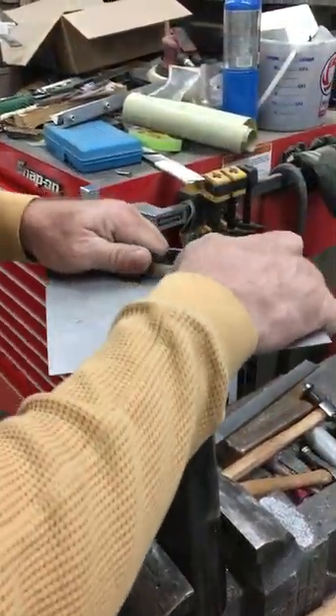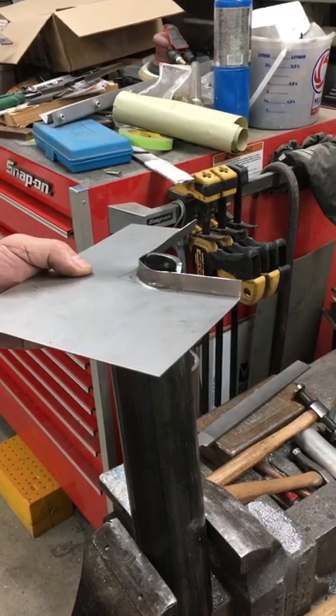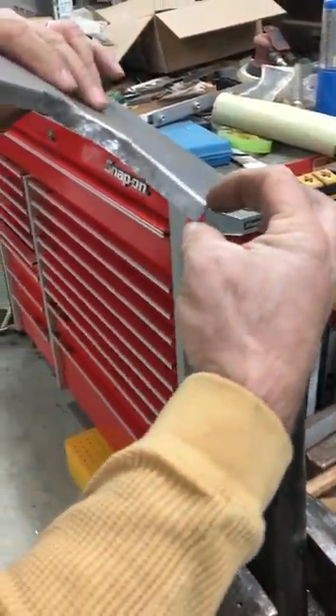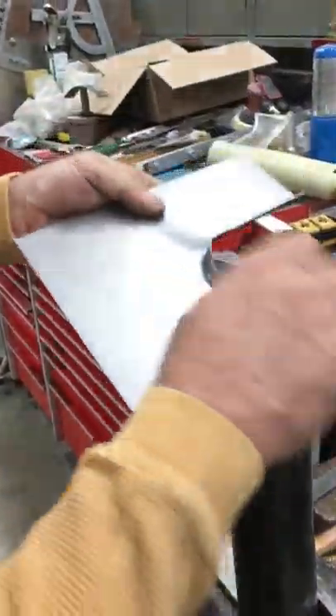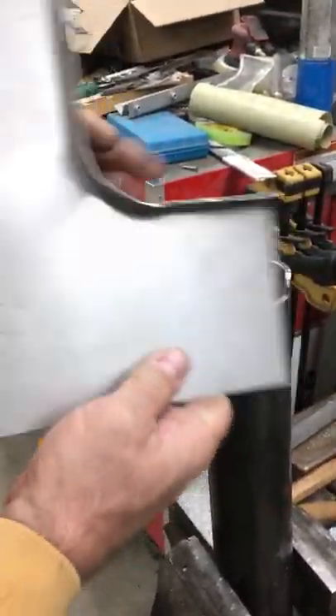That will give you the place for your 3/16 wire. This is just shy of a half inch, which should be the right tip for a 3/16 wrap for a wired edge.